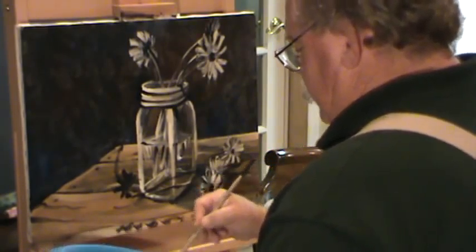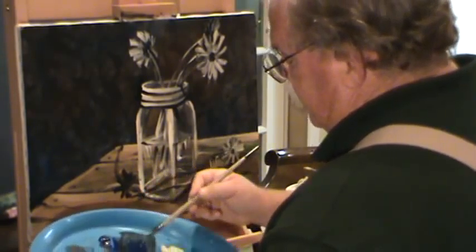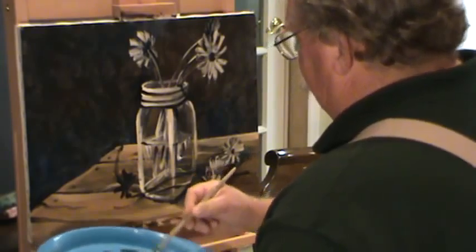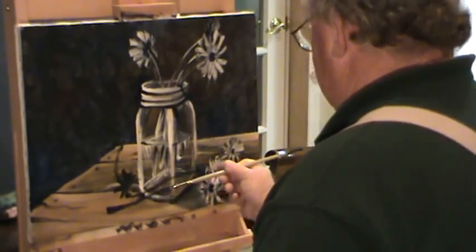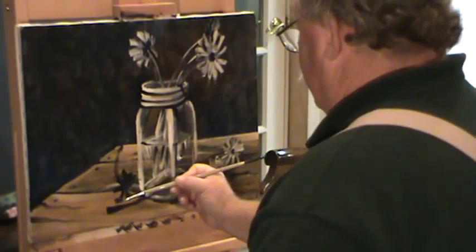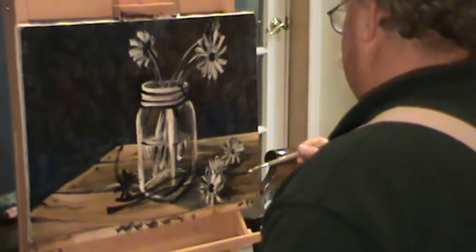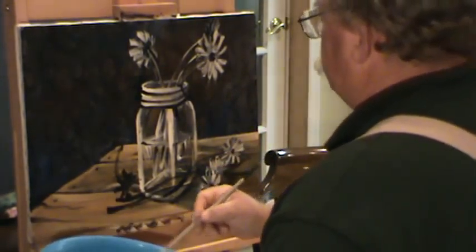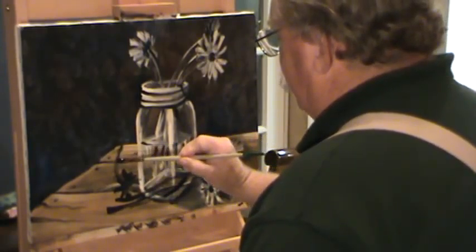He just painted over all that — yeah, we did. We just painted over everything we did, but that's alright too. Because once we come back with our lights, what happens to your darks? They can disappear. Don't be afraid to put the darks there, because eventually those will be nothing but shadows. We're just getting paint to paint into, that's all we're trying to do.